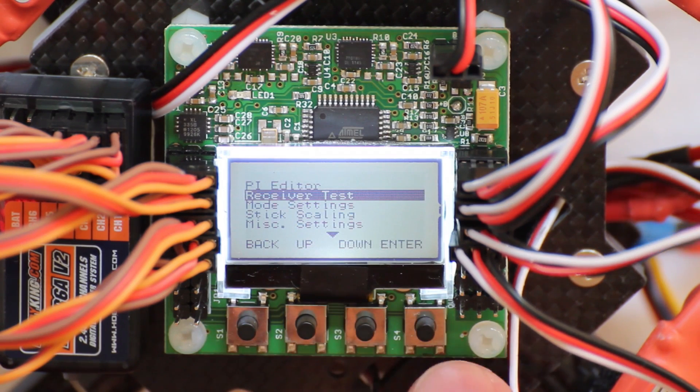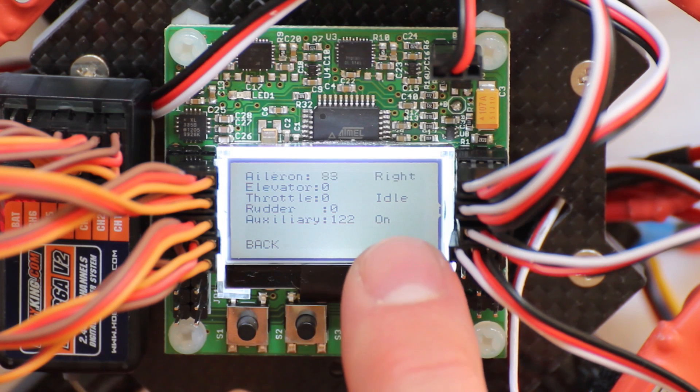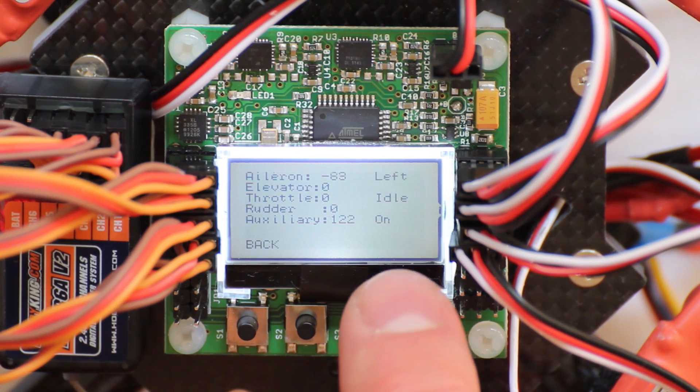Next is the receiver test. This shows the positions on your sticks, so if you move these around you can see the values change. It also shows right and left.